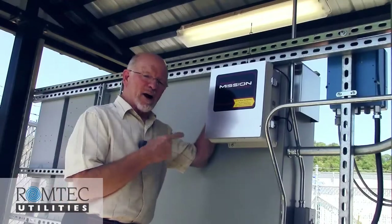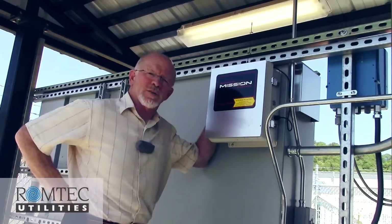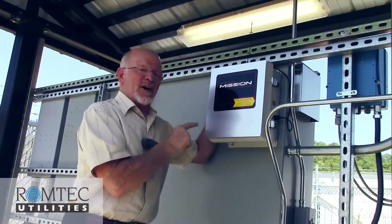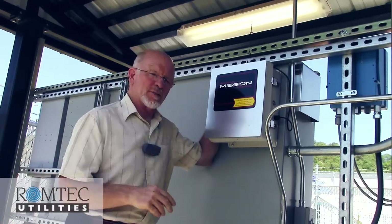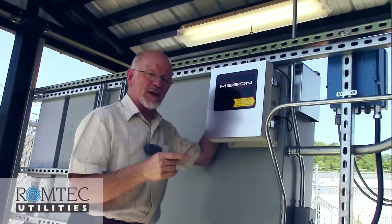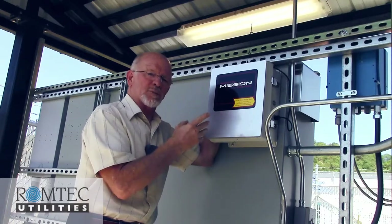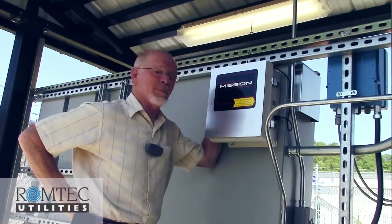There are a lot of different ways to output communication from a pump station — in simple terms, alarm notification — meaning when you want to know remotely what's going on. This particular product from a company called Mission provides a cellular remote telemetry system, which allows this box with that antenna to output the operation status and alarm notification from this pump station via a cellular modem.